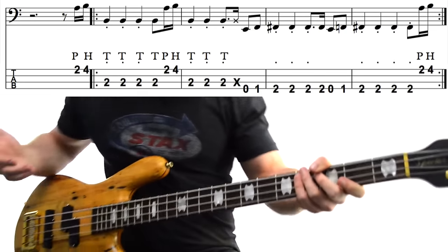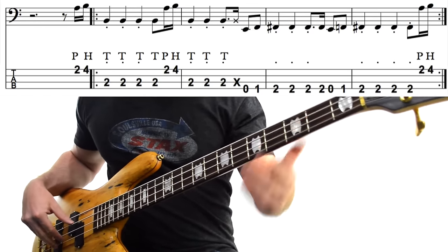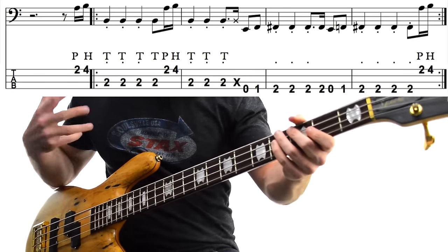Honestly, you probably could get away with playing the whole thing fingerstyle, but that big pop at the start — it's just too much fun, too tempting to leave it out. By the way, you can get all the tabs, notation and drum tracks from this video for all these bass lines for free by clicking the link in the description, filling out the form on that page, and I'll send you everything so you can start playing some real-world slap bass lines and start blowing some of those minds.